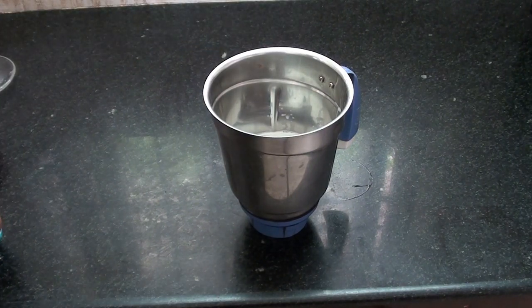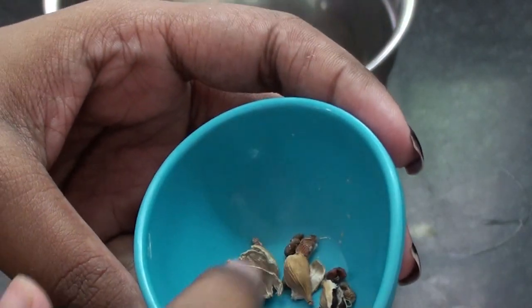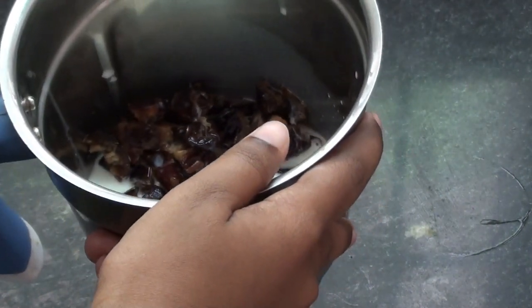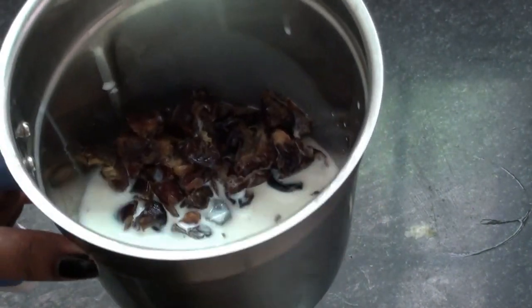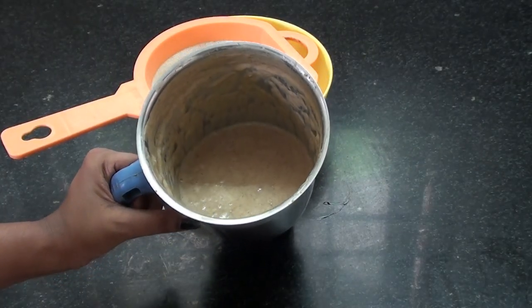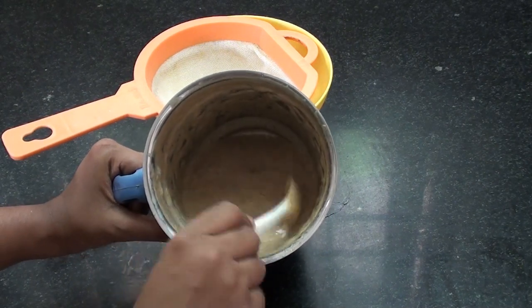Now we will add the red sauce. Now the red sauce is made and we will mix it together. And now we are going to blend it. If you blend it, it will be cool and correct.